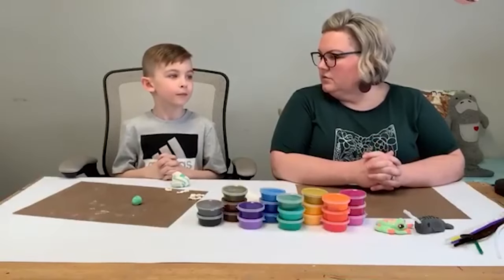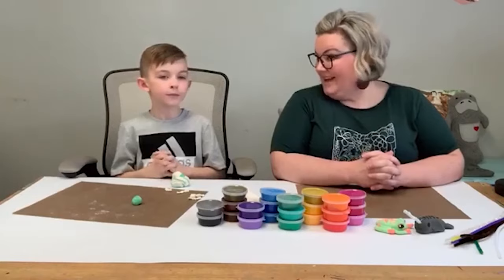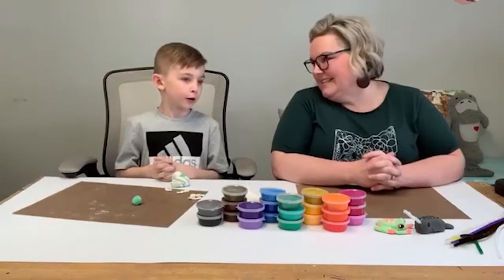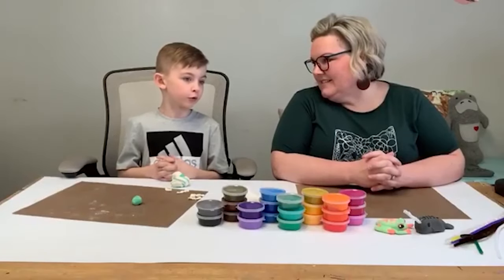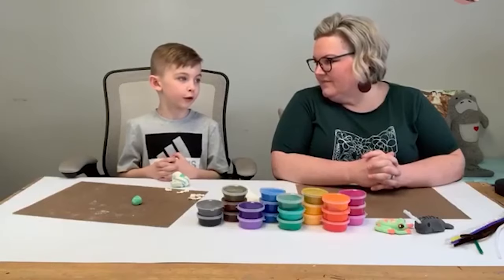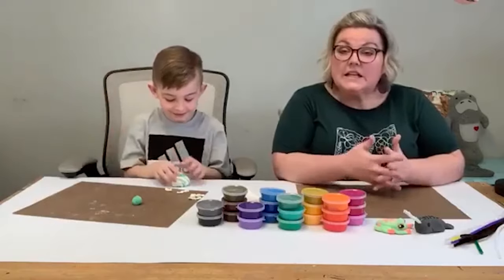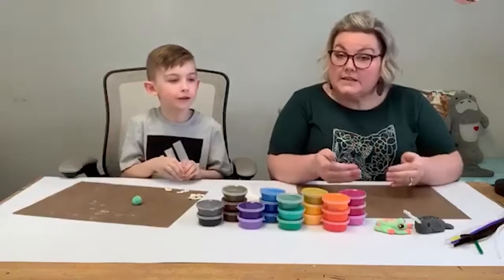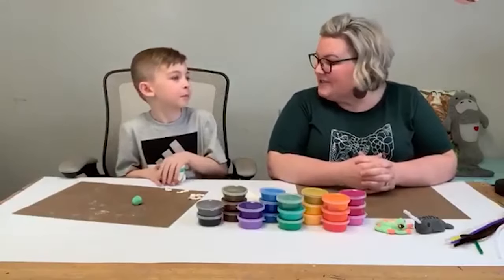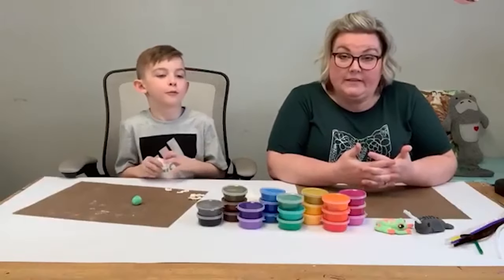Asher, what are some of your favorite things to do? He likes DIY, traveling around the world, and food — though he doesn't like a lot of different foods, just the foods he likes. What's your favorite food? Macaroni and cheese. I think that's a lot of people's favorite food!